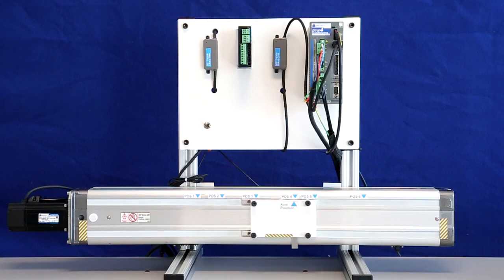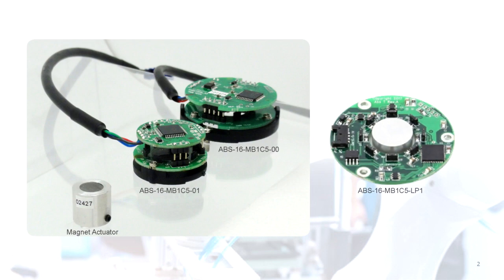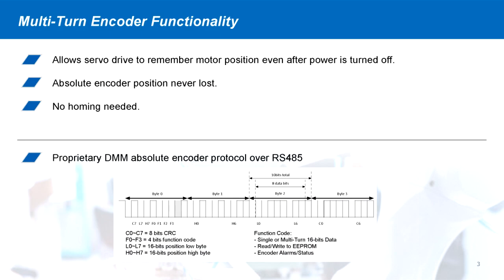In order to fulfill modern advanced motion control applications, DMM has developed the multi-turn absolute encoder. The multi-turn encoder allows the servo drive to keep track of the absolute encoder position even when power is turned off to the servo system. The position is never lost and operation can begin as soon as power is turned on without the need for homing.